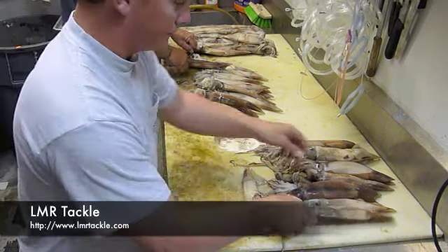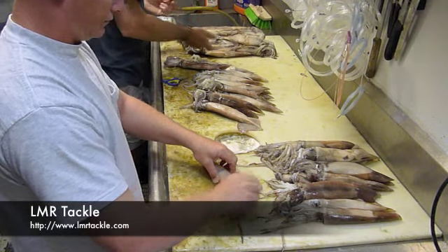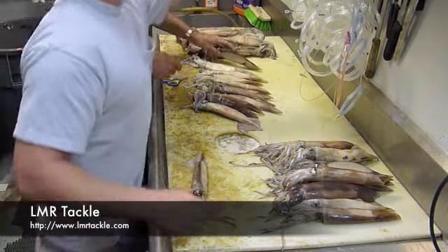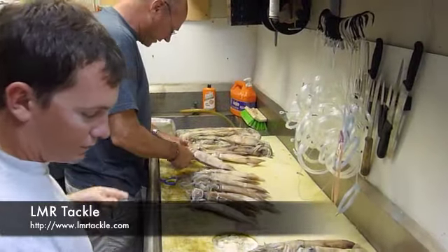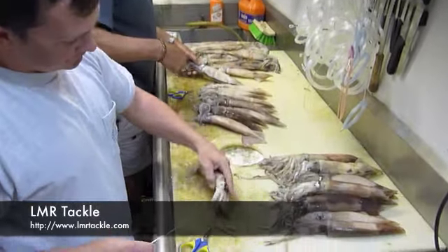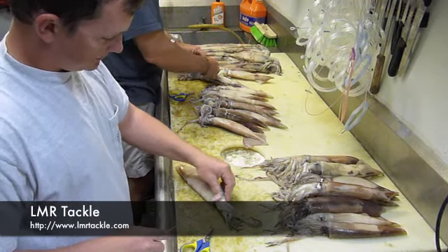Now for daytime squids where you're dropping a little bit deeper — these squids are typically fished near the surface, within 300 feet or so. One stitch is generally enough because you're just drifting with them in shallower water. If you're rigging these squids for daytime swordfishing, you're going to put a couple extra stitches in there and make sure that head can't come off the body — a couple extra love stitches. But for night fishing this is just fine.